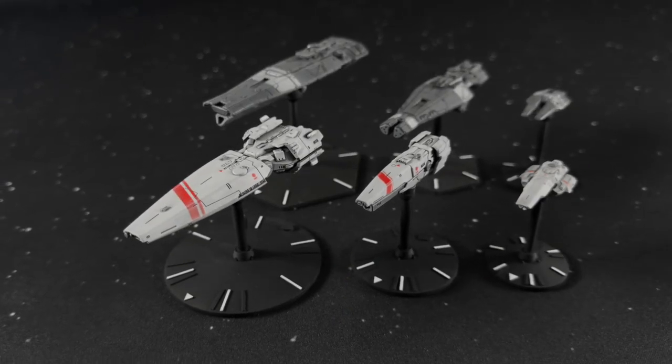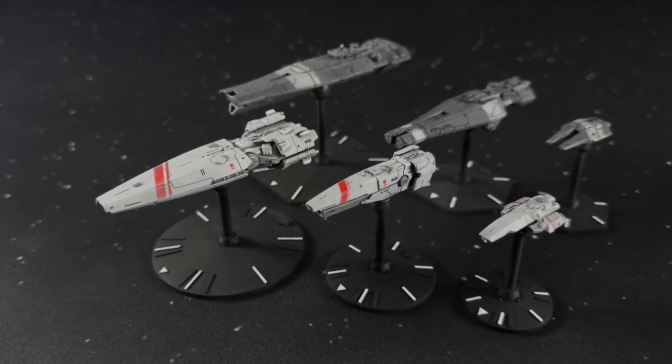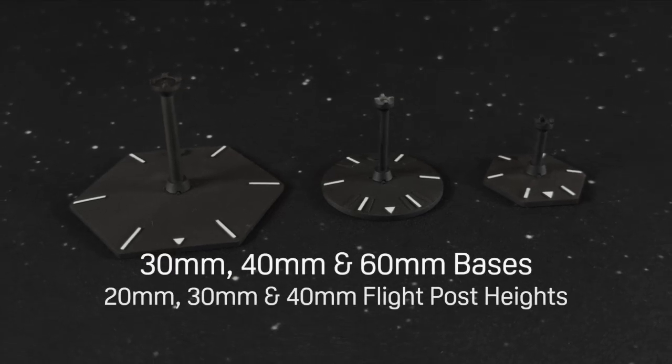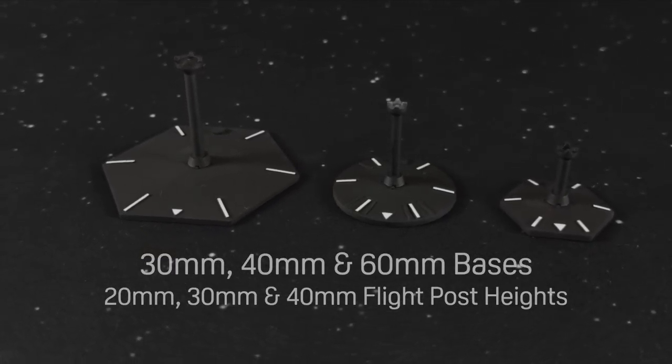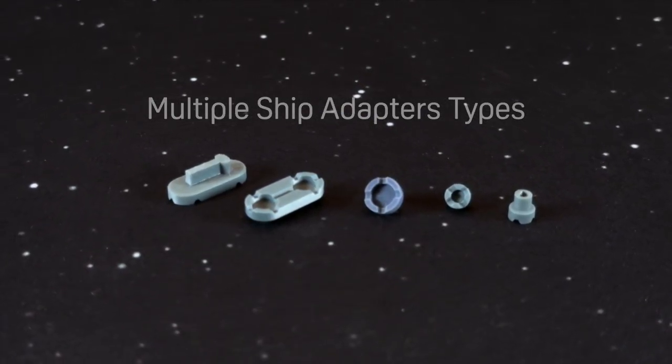Introducing the M2 base system from Martian Models, a modular magnetic mounting solution for tabletop Starship miniature gaming. The M2 system offers hexagonal and circular bases in three diameters, three flight post heights, and a variety of adapters, providing flexibility for all your ships.